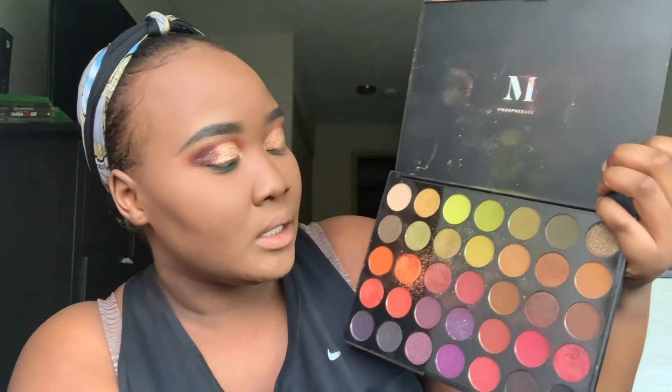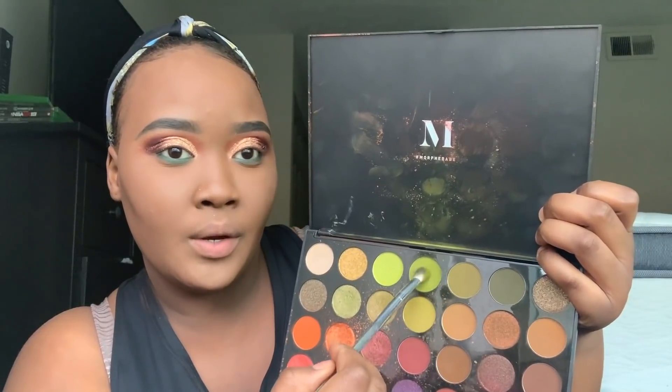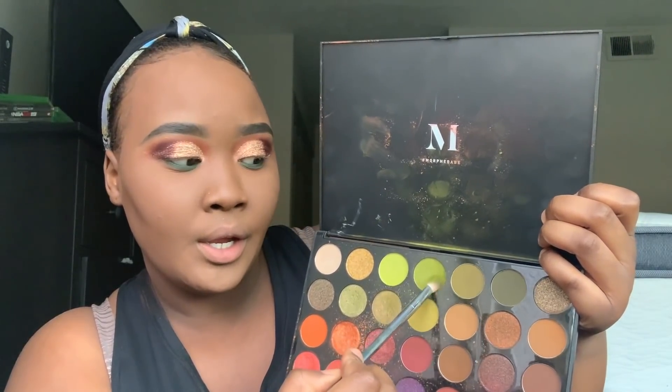I'm just gonna take my eyeshadow — this shade right here — and just blend that out on my lower lash line.